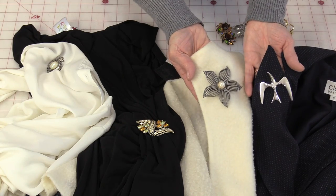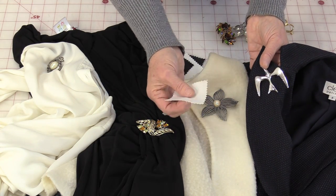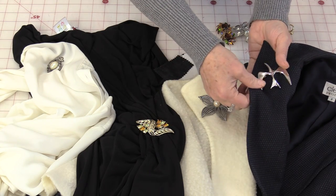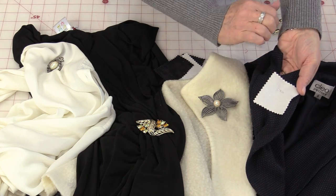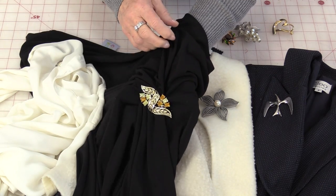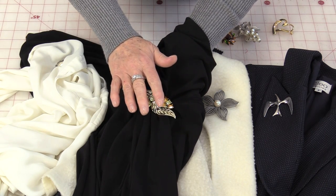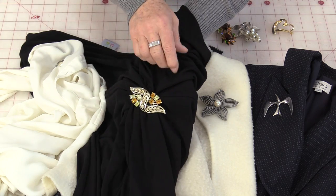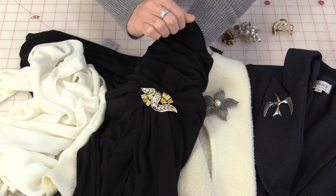If you have something heavier, you're going to be able to just take some plain muslin or any cotton fabric that you have and put it right behind. That fabric is going to help protect the back side of that collar. Even with a soft weight jersey, you can put the fabric behind and it's going to help protect the fabric from all of that movement as you're walking and wearing that brooch.